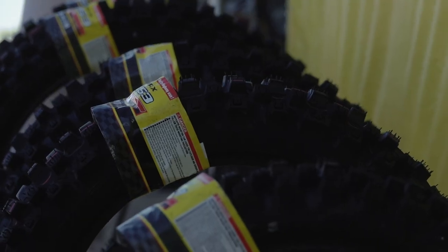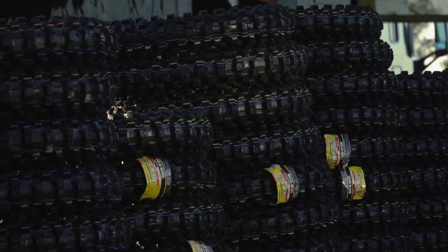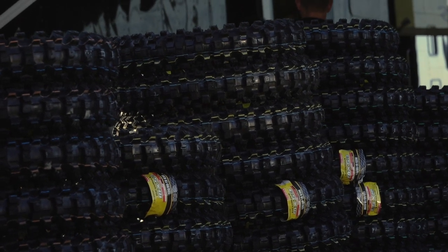We're trying to increase the range of where the hard pack tire will work, farther into the intermediate. We think we've done that with the 53. A lot of the hard pack tracks water in between sessions, and the 52 wasn't real great on that — it would kind of slide out.